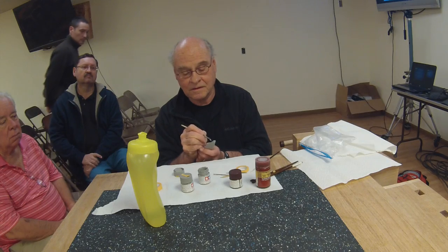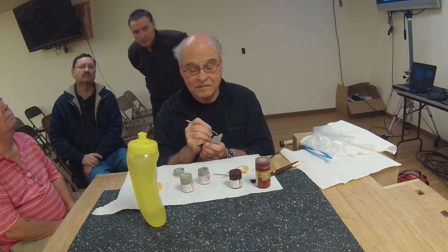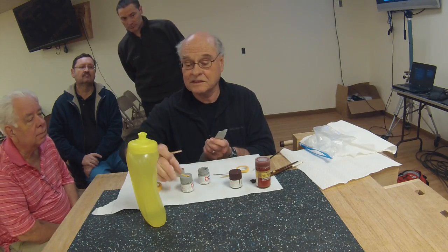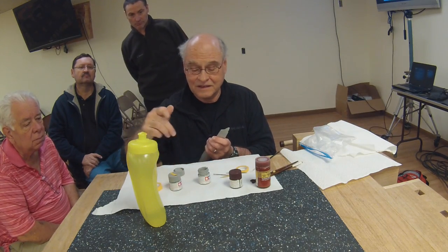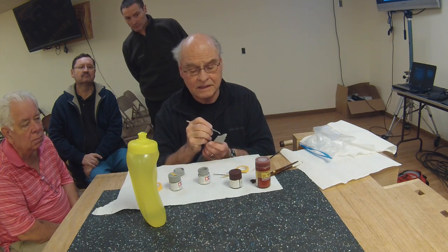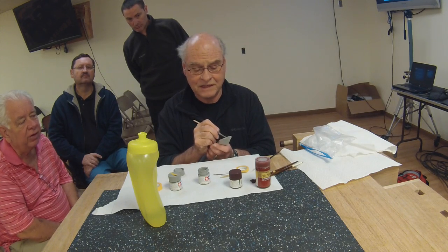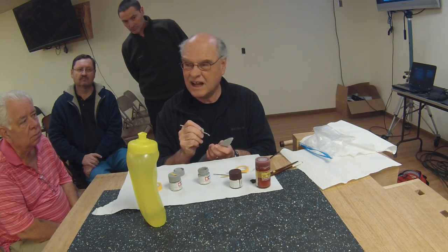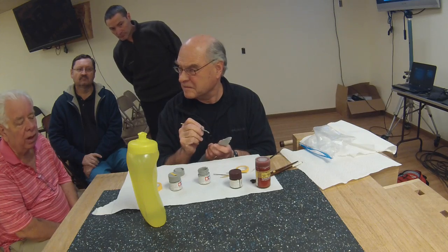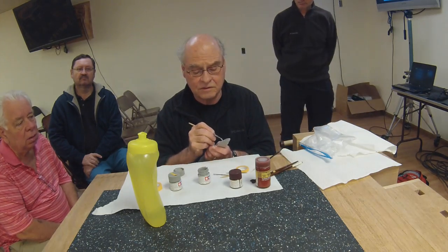I keep my paint relatively fresh - you can see I date my containers. Once they get really old and thick, they're good for filling in seams. When the paint starts to get thick and out of hand, I date it not strictly by date but so I know which one is my newest.